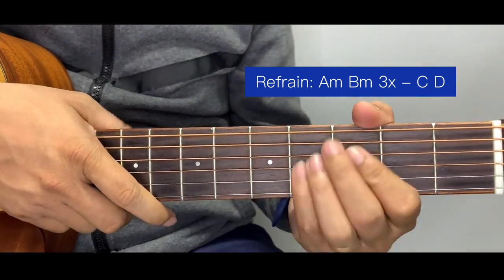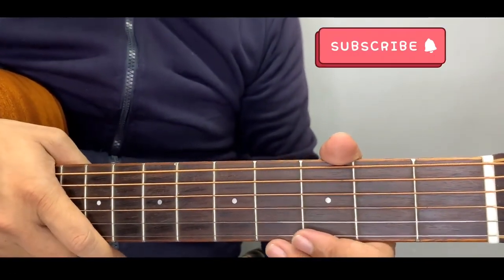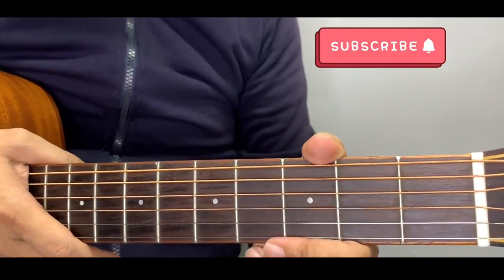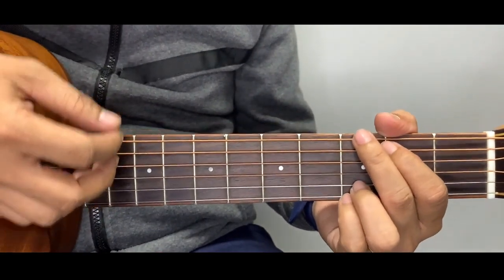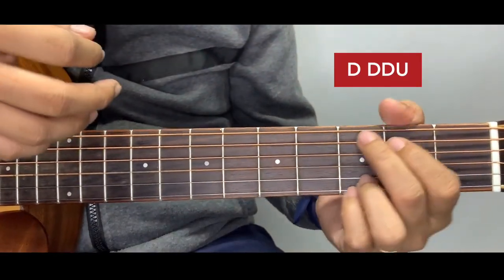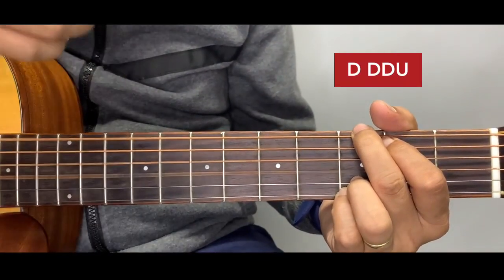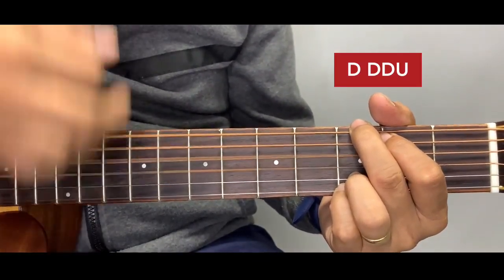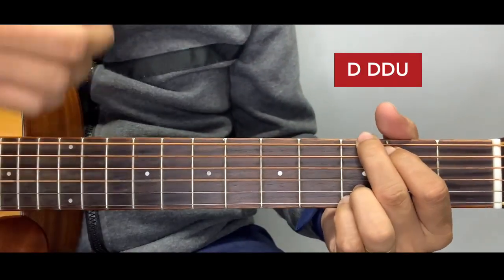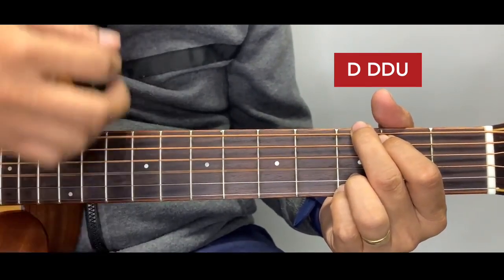Before we proceed to chorus, I'm going to teach you a more advanced strumming pattern. Please support my channel by liking this video and commenting your song requests — don't forget to subscribe and click the notification bell. The strumming pattern is: down, down, down, up. That's the whole cycle. Just master it and connect the chords. So: down, down, down, up — down, down, down, up. Apply it to the verse and then the refrain.